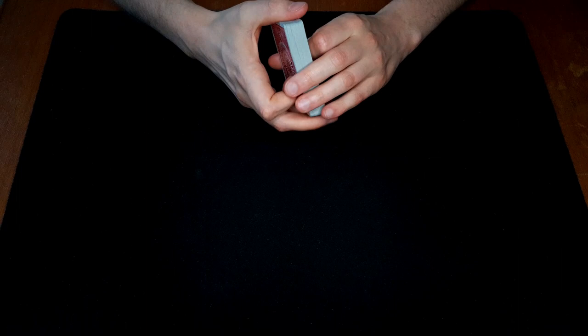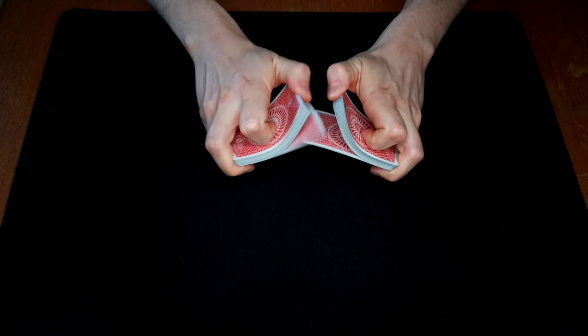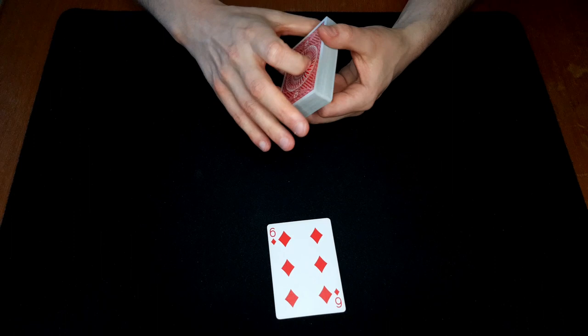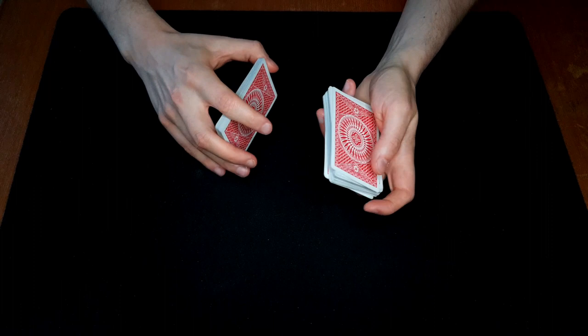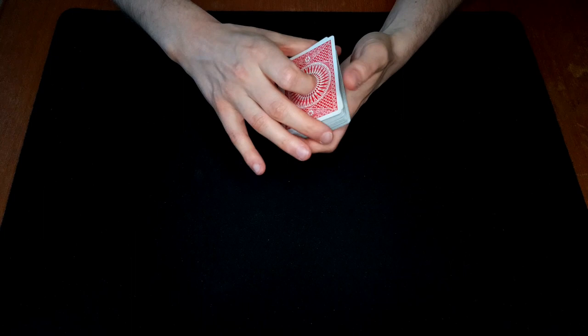This trick is completely impromptu and it's a nice little reverse trick — very straightforward, easy to do, and you can probably come up with a better presentation. I'm just going to show you the handling and it's up to you to come up with a presentation that suits you. We have a shuffled deck; the spectator picks any card, let's say the six of diamonds. We're going to control it to the top using the overhand shuffle control — you can learn that in the video popping up right now. We shuffle till they say stop, let them return the card, in-jog the next card, shuffle off, form a break at the in-jog, shuffle to the break, and throw on top. Now their card is on top.